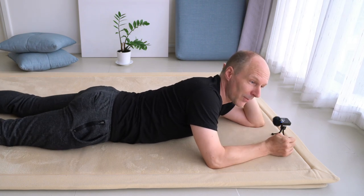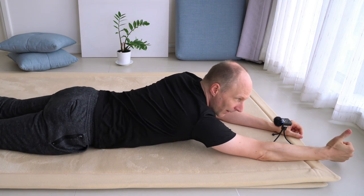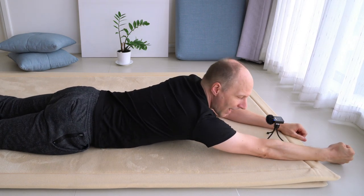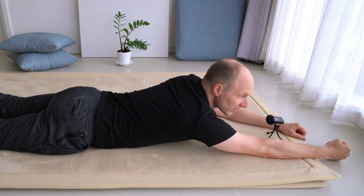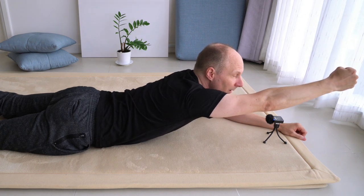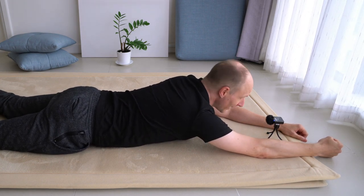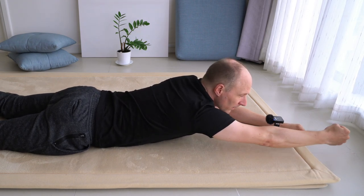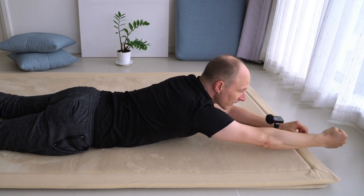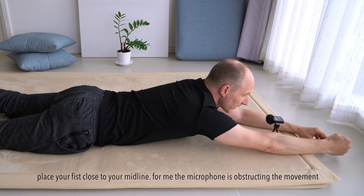Extend your right arm overhead on the floor but keep your arm straight and make a fist with your right hand so that the base joint of your thumb is pointing towards the ceiling and your pinky finger is on the floor. Your arm is straight, and the movement is to lift the straight arm off the floor and bring it back to the floor again. Your head could be resting on the floor, on your arm, in your left hand, or you could hold it up. Keep breathing — see what you have to do with your whole body to support the lifting of your arm.